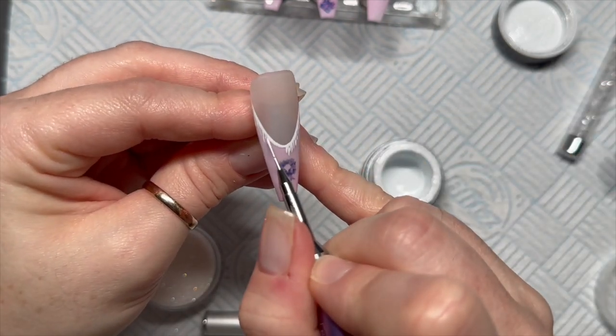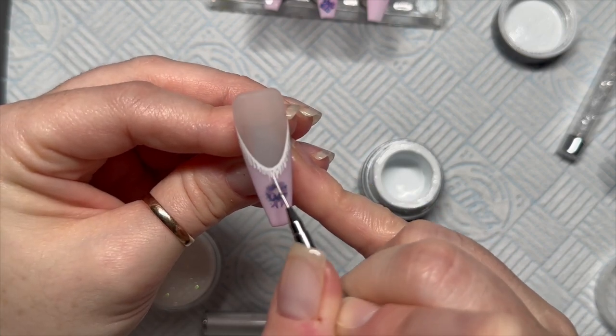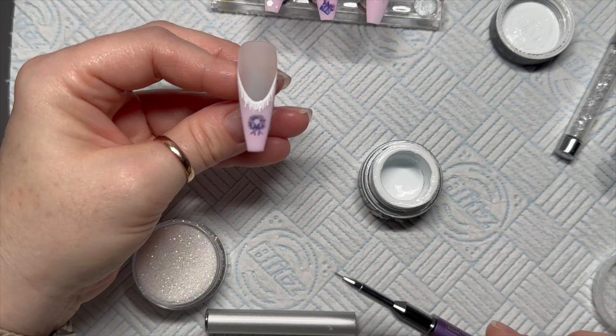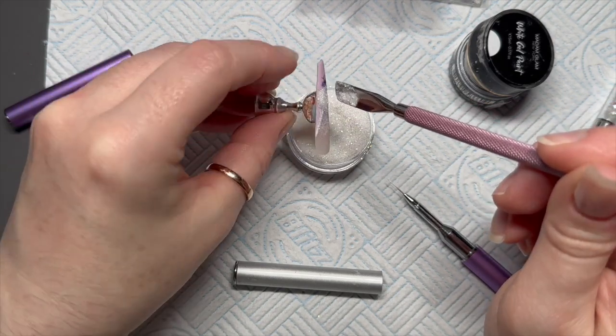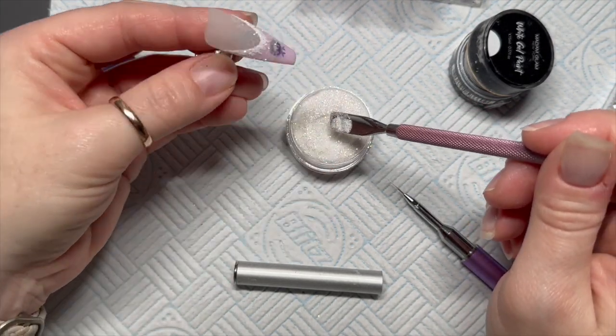The diamond dust glitter is a translucent one, so it just looks amazing sugared on white. I'm not going to cure the gel paint yet — I'm going to sprinkle the glitter into the uncured gel.